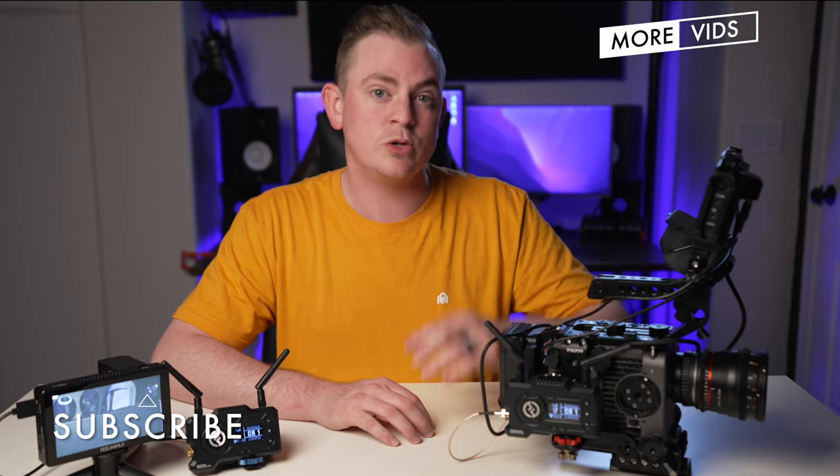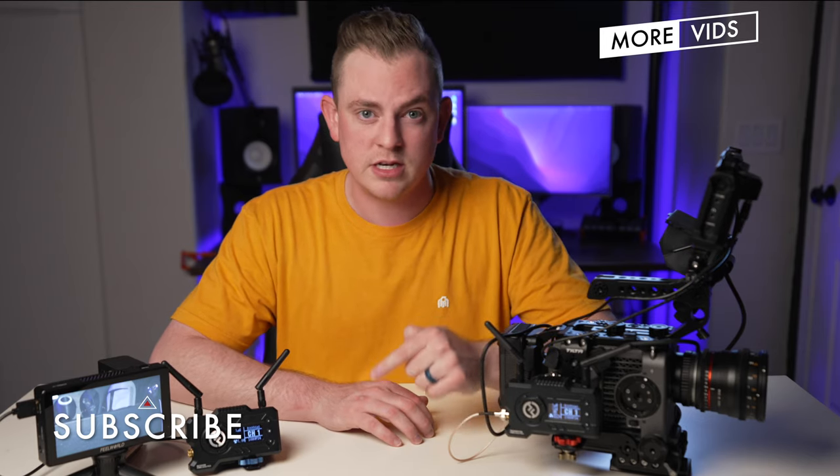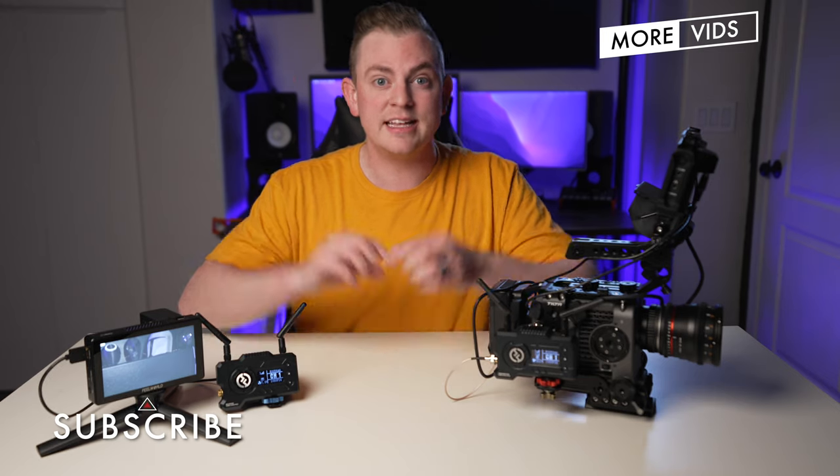Alright guys, if you want to see more videos like this, hit subscribe right now and I'll see you in the next video.